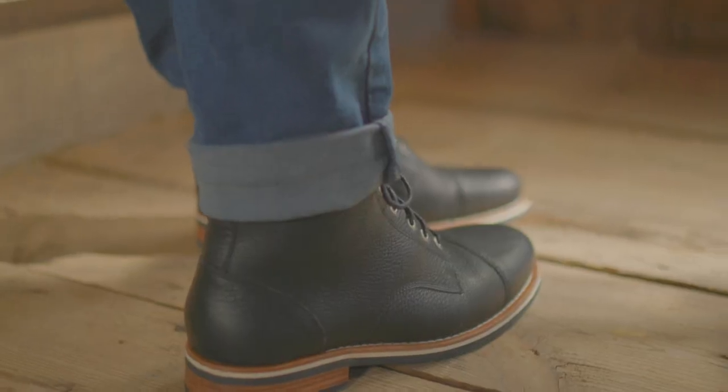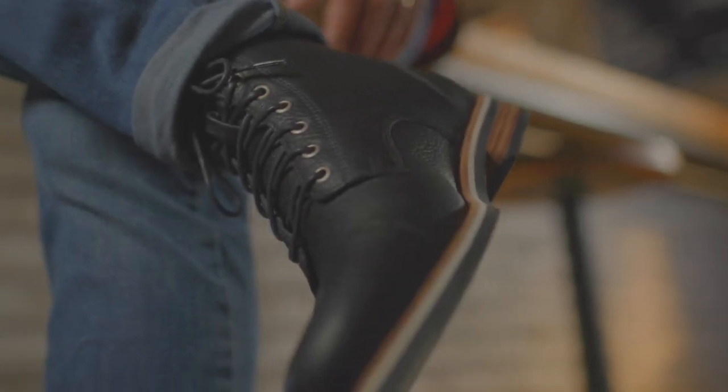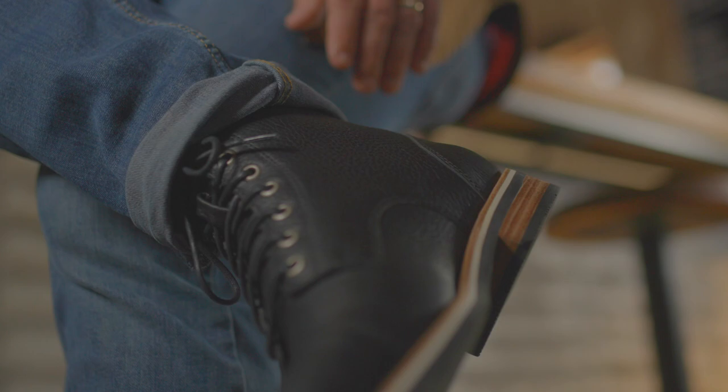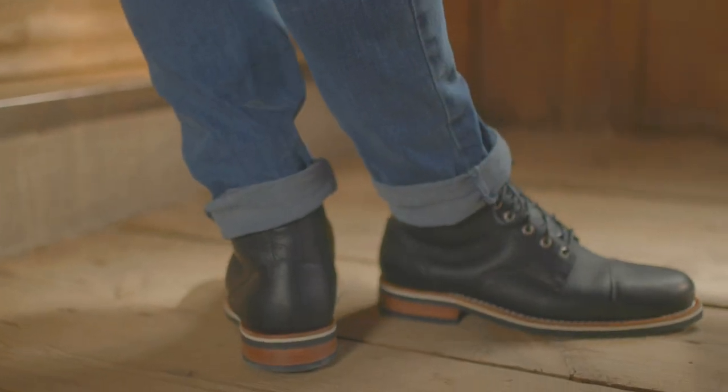I'm on my feet roughly 8 to 10 hours a day. I like that they are made out of good materials. I like that they fit my foot correctly in the arch area. I have kind of a high arch, and I have a real hard time sometimes finding shoes and boots that work without some kind of insert.